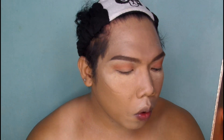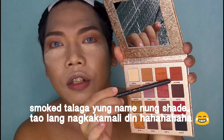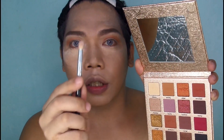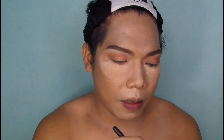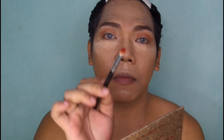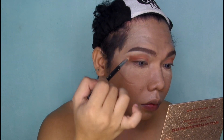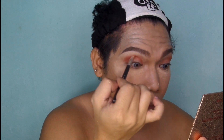Then blend mo lang yung mga sharp edges. For the next shade, gagamitin natin itong Pro Fresh, and then ipapatong lang natin siya doon sa nauna nating eyeshadow using a small tapered brush. Tap mo lang ulit. Then patong mo lang siya doon sa may ulang eyeshadow na nilagay mo — doon yung tulad sa may pink. And blend mo lang siya ulit.